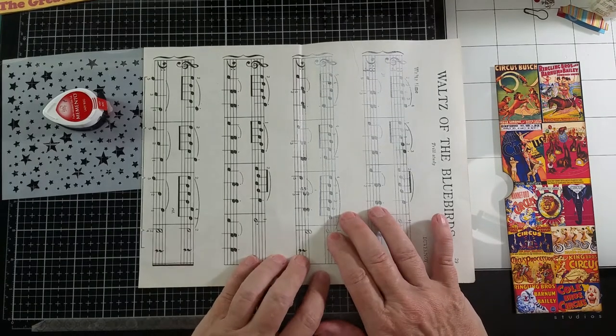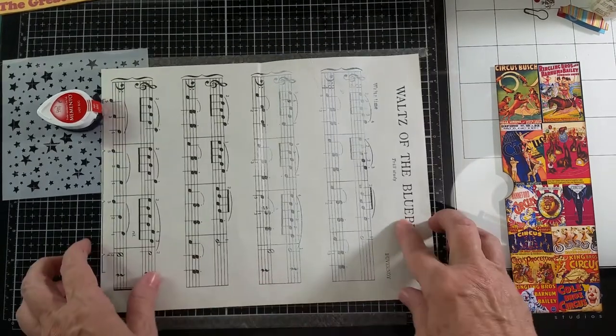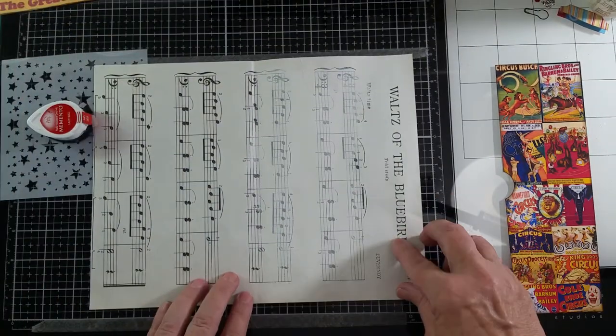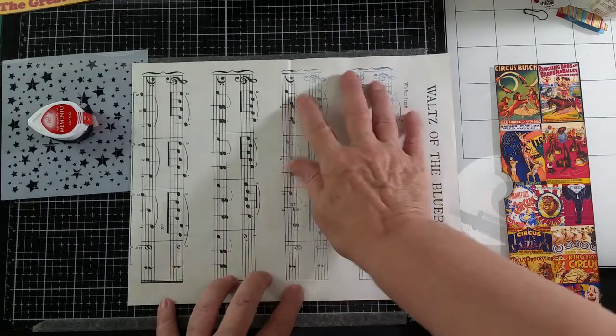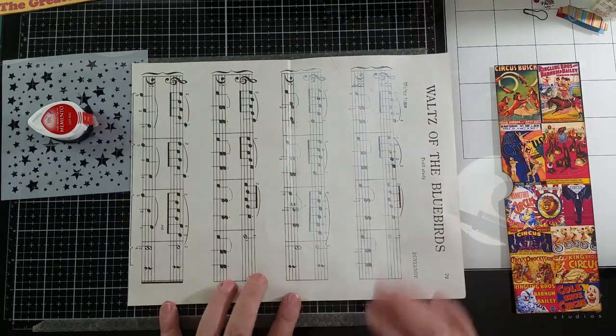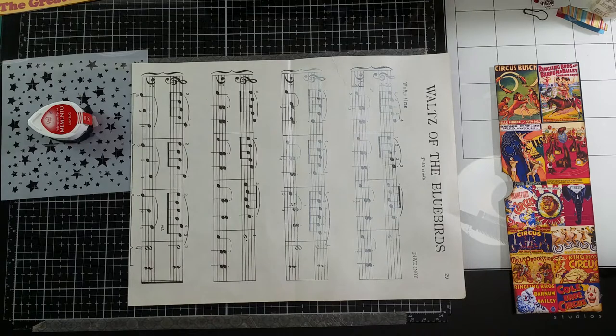The notes are a lot lighter and it doesn't show up quite as well on camera as it does in person, but I have gessoed this section right here with white gesso. And I'm going to use a stencil on that before I put the pocket on.